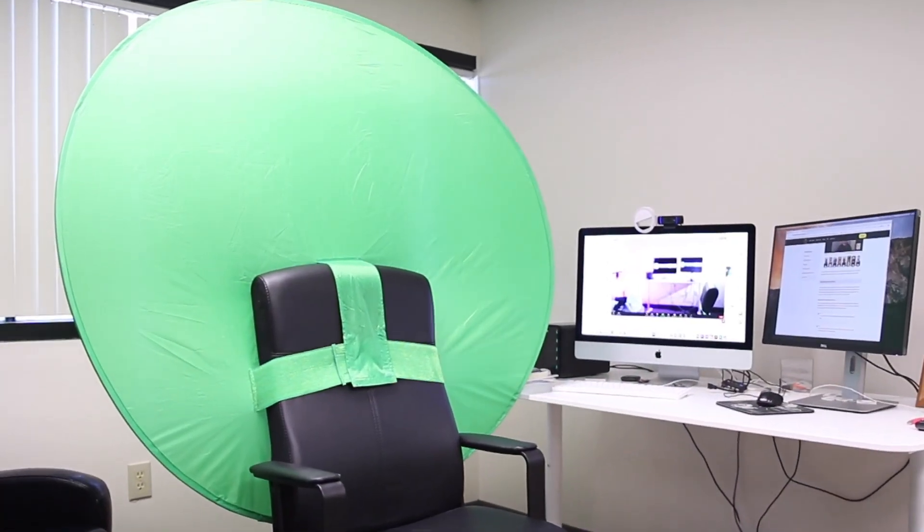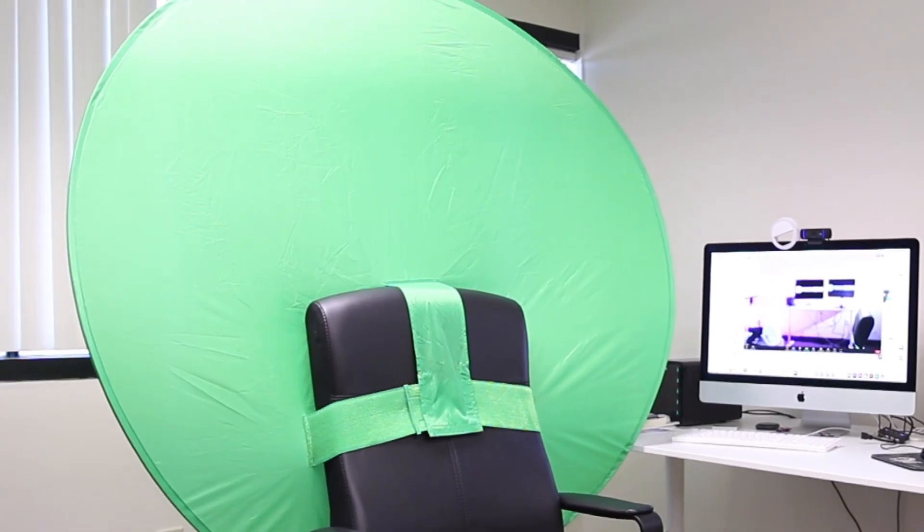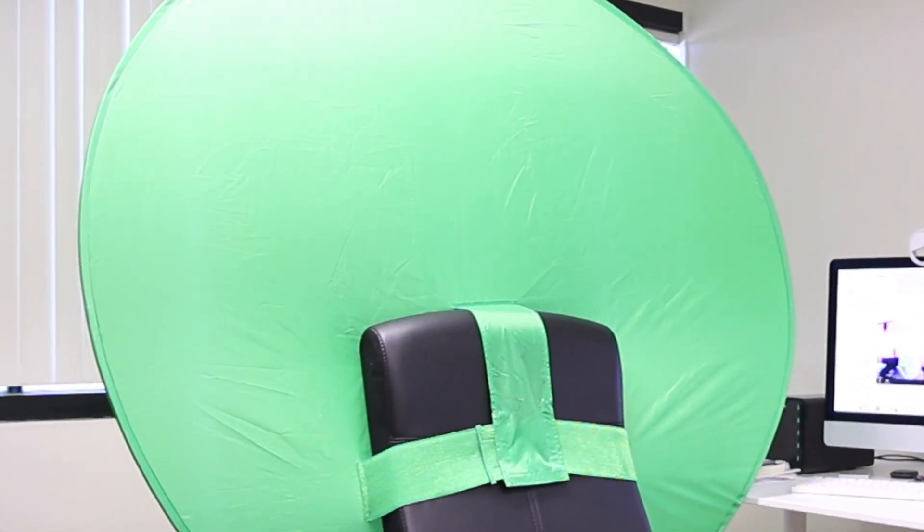So whether you're an educator, a content creator, or just a virtual background enthusiast, the Web Around is the last green screen you'll ever buy. You're now free. You're on your way.